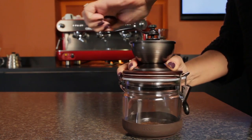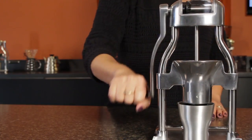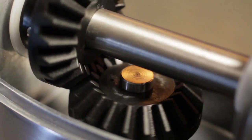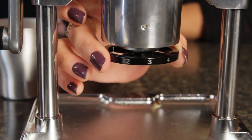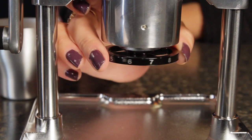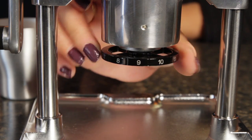Now if you've struggled with other manual grinders, you're going to love the long vertical cranking handle — it makes manual grinding so much easier. With the Rock Grinder, you can grind all the way from extra fine for Turkish coffee up through espresso, pour over, drip, press, and cold brew. We'll take a look at those actual grinds in a moment.